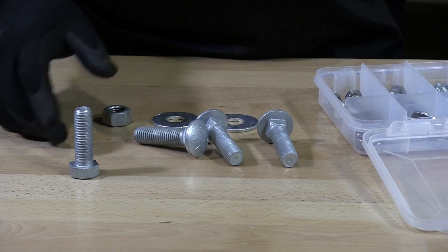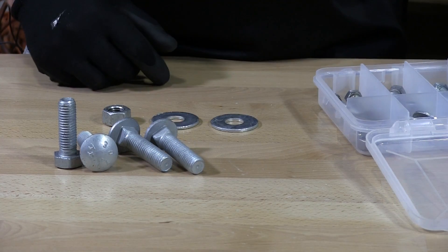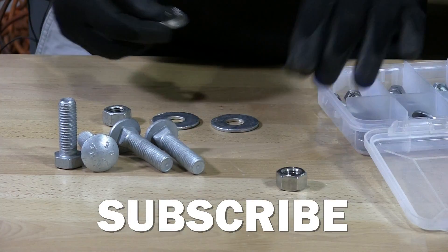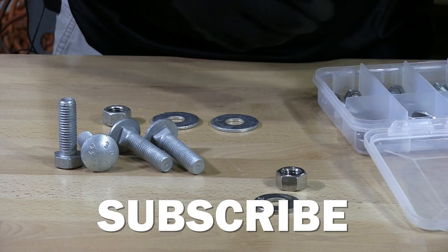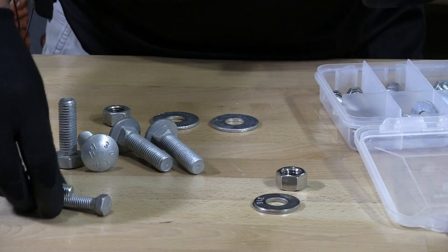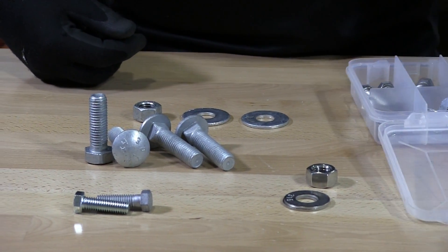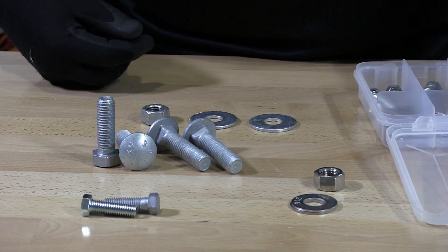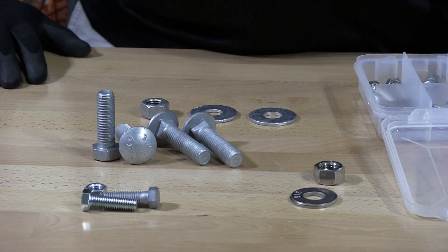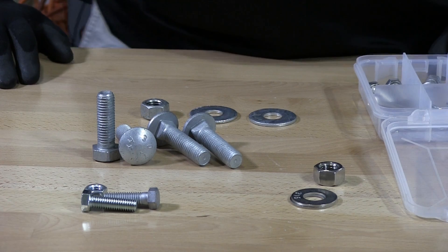I have here some hot dip galvanized fasteners, some stainless steel fasteners, and some zinc fasteners, to demonstrate what not to use and what are the correct fasteners to use with hot dip galvanized.